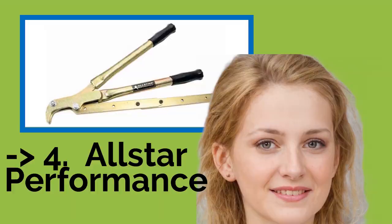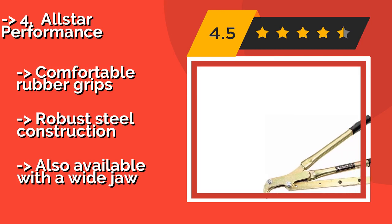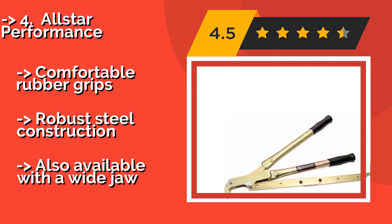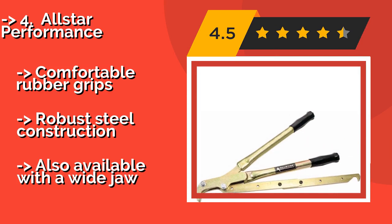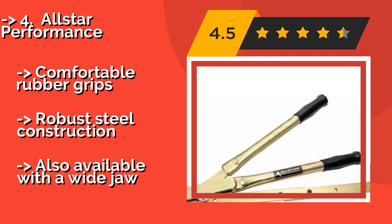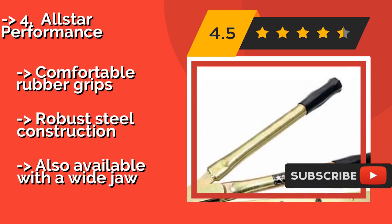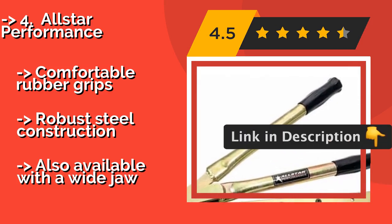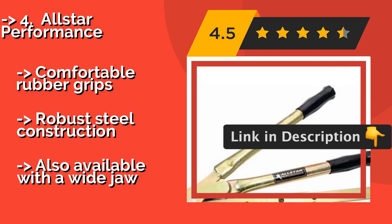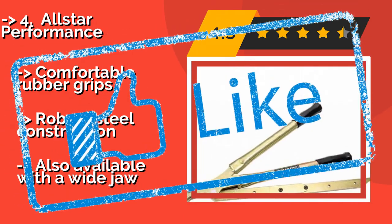Fourth is the All Star Performance, approximately $53. It makes quick work of loosening even the most stubborn beads and can be used on 10, 13, or 15 inch wheels thanks to its adjustable arm. It's simple to use by clamping the hook down and applying slight pressure. Features comfortable rubber grips and robust steel construction, and is also available with a wide jaw.